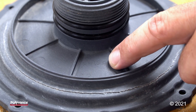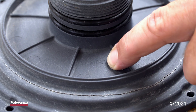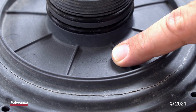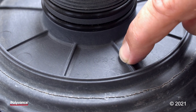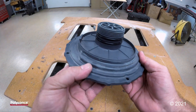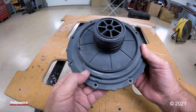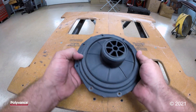Let's go ahead and identify the plastic. It is polypropylene with 30% glass fiber, so we'll be using Polyvance R18 glass fiber reinforced polypropylene welding rod. It looks like we have a nice crack about halfway around the cap here.